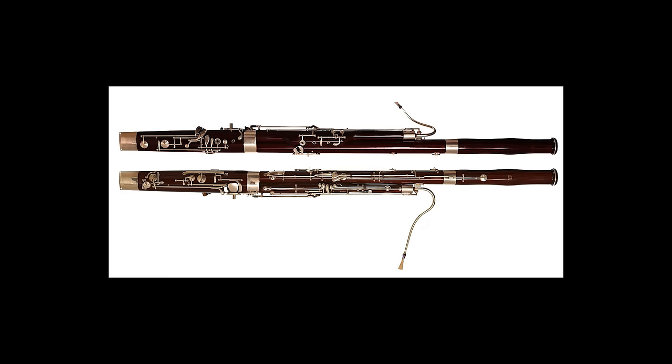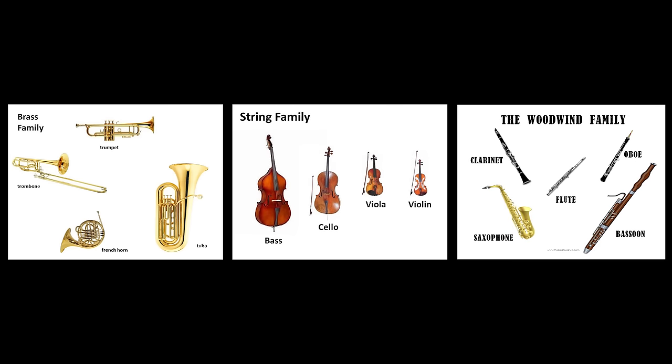The bassoon is a double reed woodwind instrument. It acts as the bass instrument in the woodwind family, just as the contrabass does in the string family and the tuba does in the brass family.